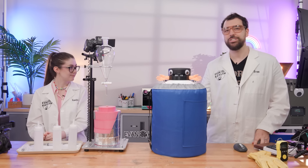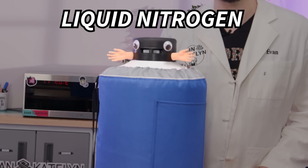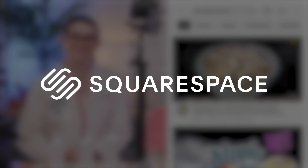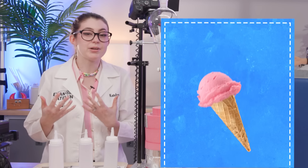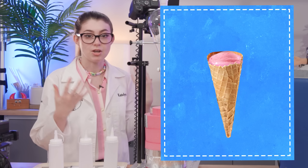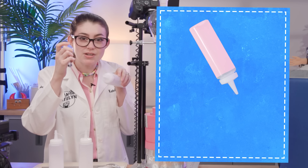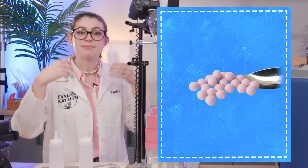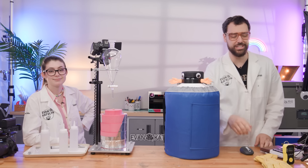I haven't had any, I want some, so today we're gonna be making some with liquid nitrogen. A lot of people online have made this — basically you take regular ice cream, melt it, put it into some sort of dropper, and drop individual drops into liquid nitrogen. It freezes into tiny little ice cream balls and then you eat the balls. But there are some things we're gonna have to keep in mind while we do this today.